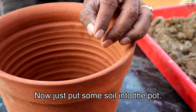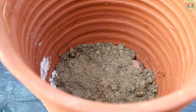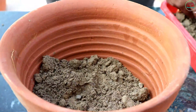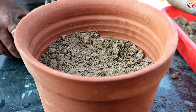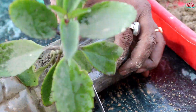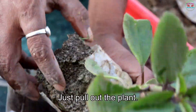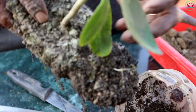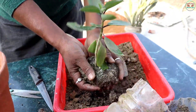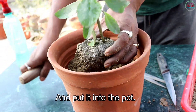Now just put the soil into the pot. Then I am cutting the bottom. Just pull out the plant and put it into the pot.